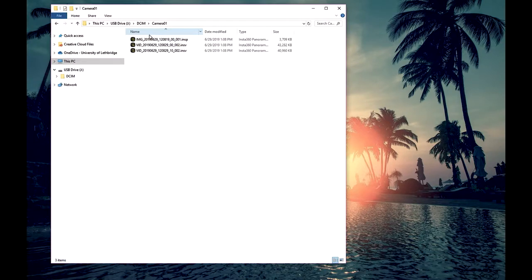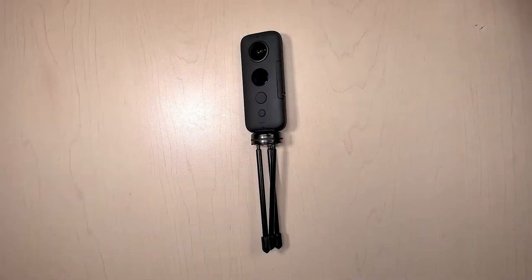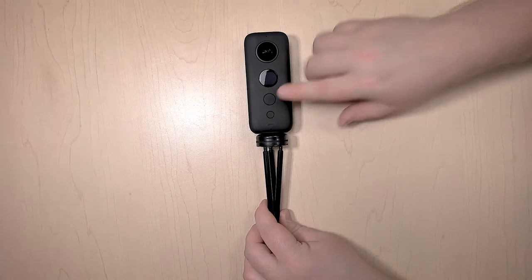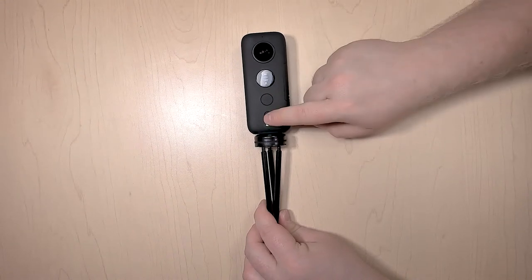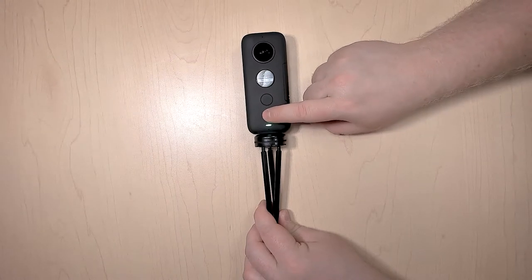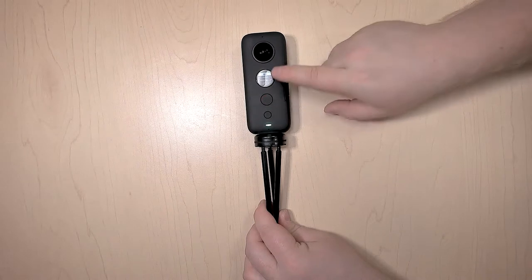Once you're done clicking and dragging that content and have it saved to a safe place, we can go back to the camera. Because you're 200% sure you got all of your footage off, now what you want to do before you return it to the service desk is format it. To do that, go back into the settings and hit the big button until you get to About.